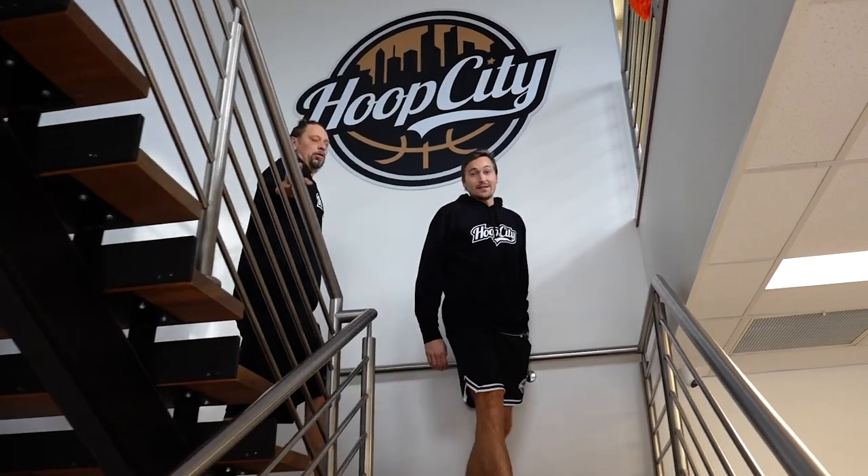Well, thanks for coming and visiting us at Hoop City Southeast — the premier Hoop City facility. I hope you enjoyed the walkthrough, seeing some of our facility and what we can offer. We look forward to seeing this place up and running and busy, and look forward to seeing you here. We'll see you next time.